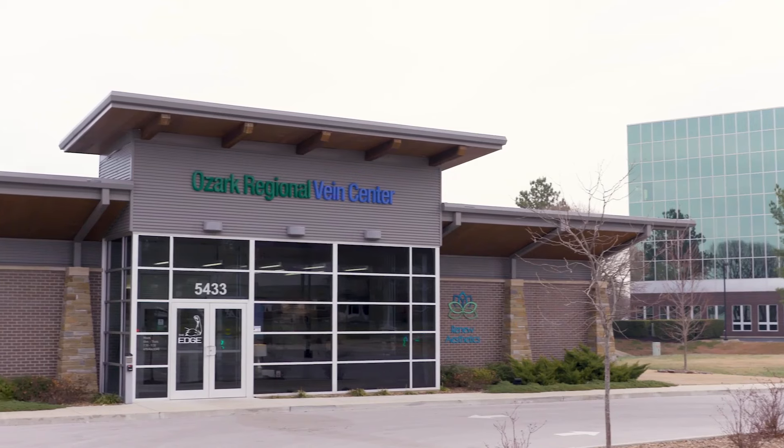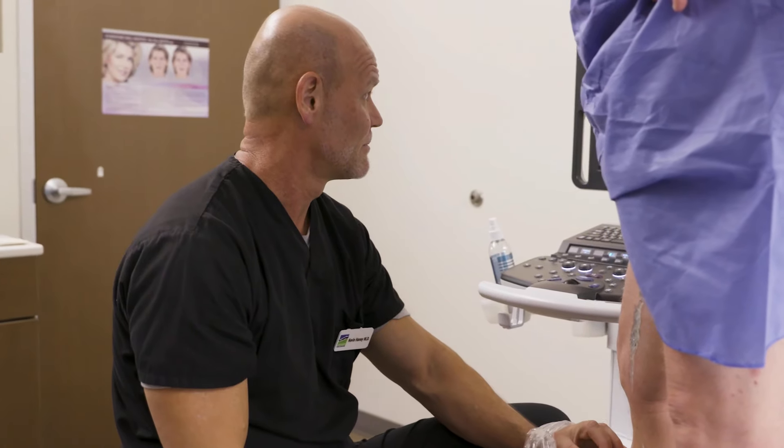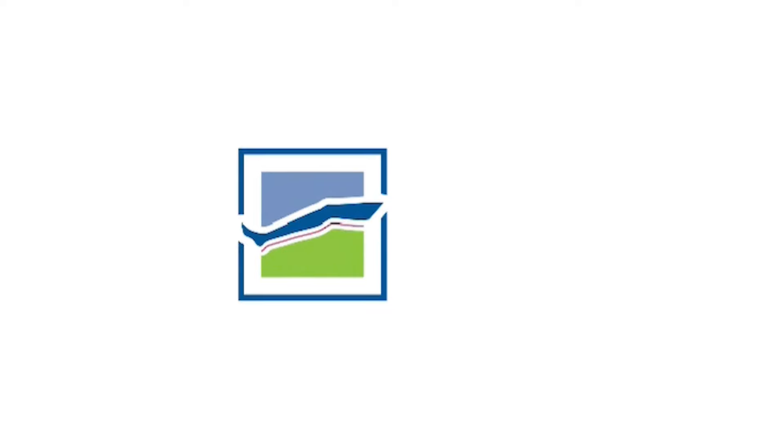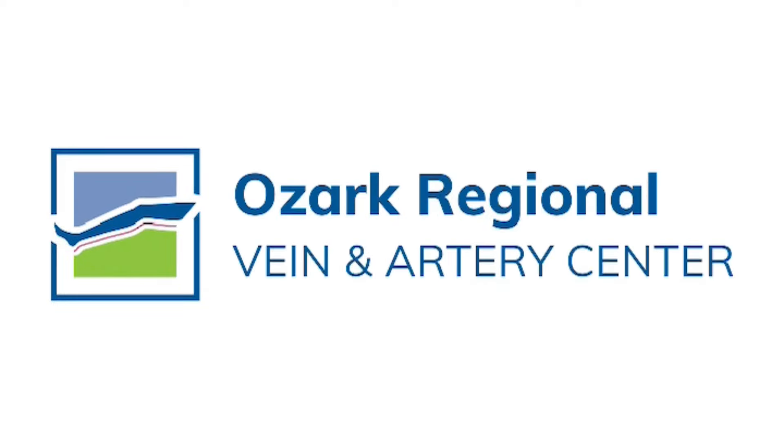Hi, I'm Jeanette. And I'm Becky, and we're nurse practitioners at Ozark Regional Vein and Artery Center. We're filming this today to help answer some of your questions about what you're about to go through. When this ultrasound is completed, you're going to be meeting one of us because we're going to come into the room, explain what this ultrasound found, and what your treatment will be based on the results.